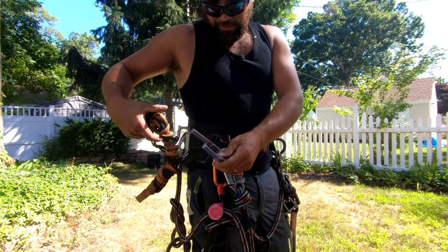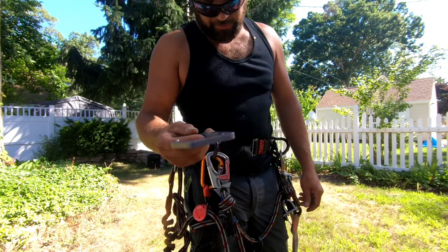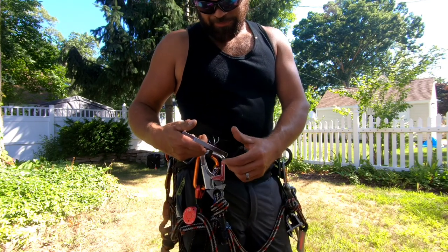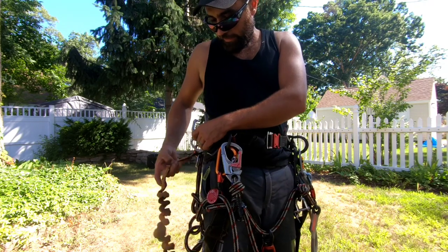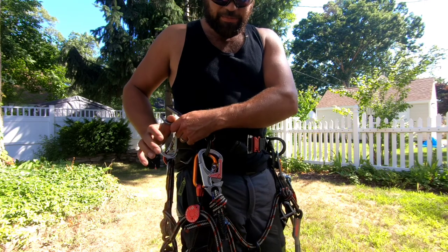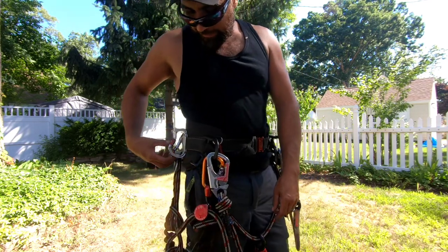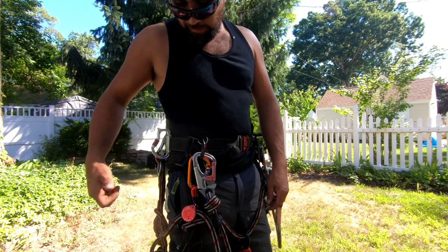Eventually I got to the point where — even though I liked it at first — when I'd ride the ball of the crane out of the bucket truck, it snagged something one time and I thought that was enough. So I went back to the Rock Exotica Transporter, which is working much better for me.